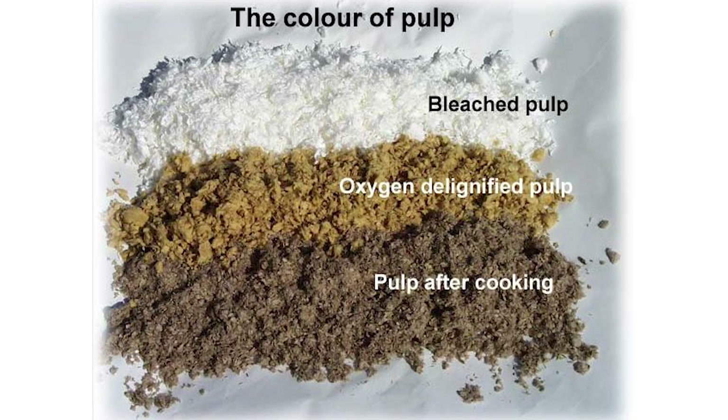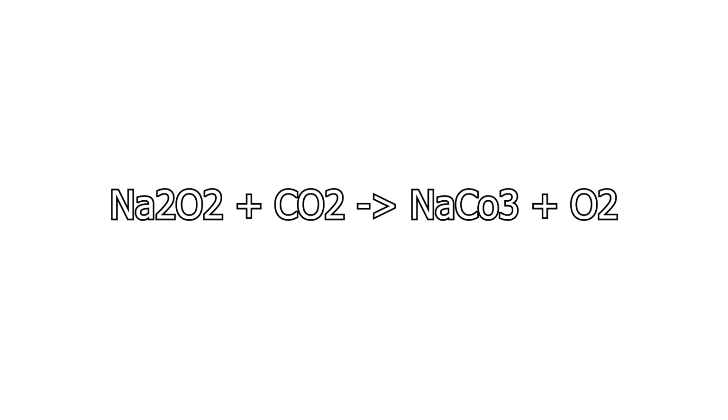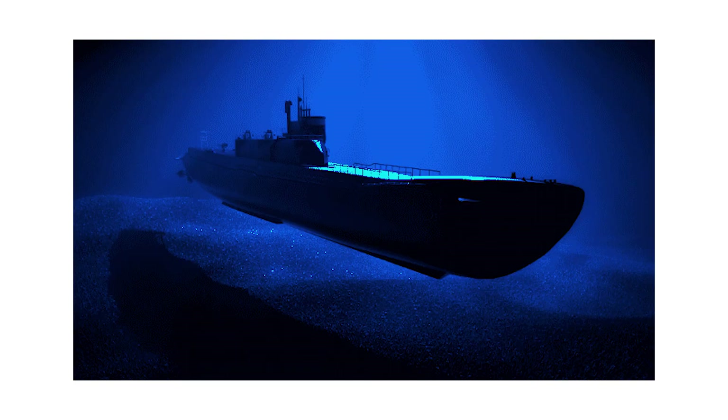Sodium peroxide was once used to bleach wood pulp for the production of paper. A surprising use of sodium peroxide is in scuba gear. When it's exposed to carbon dioxide, it reacts to produce sodium carbonate and oxygen — which is why it's used on submarines to filter the carbon dioxide produced by crew members into pure oxygen.